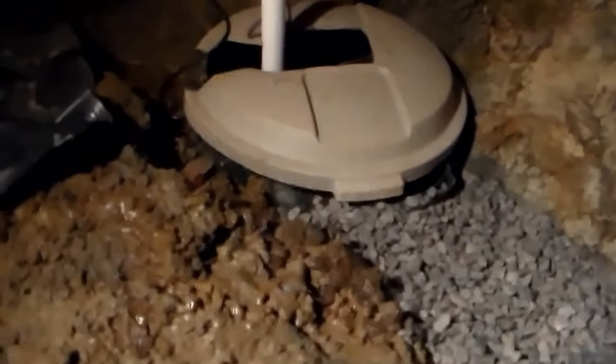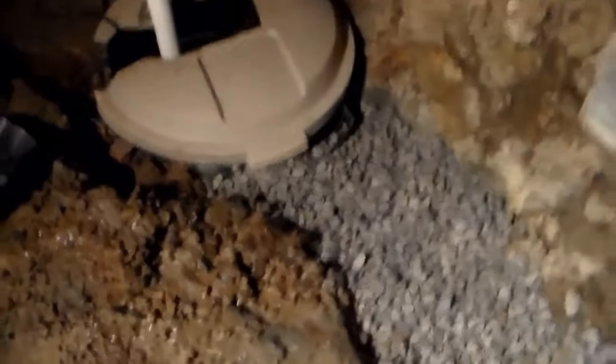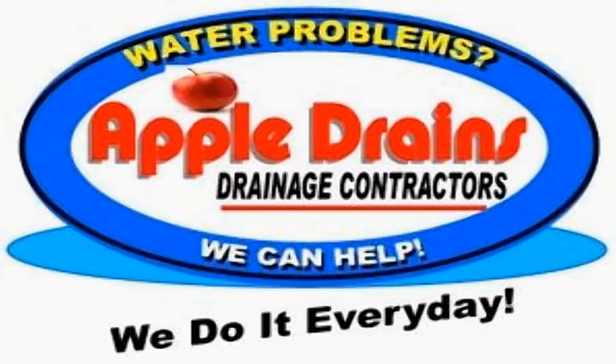That was a trash can pit, but that's okay - it works really well. We put a new Solar M53 inside that pit, the line comes up and goes out, collects all the water, and should work really good. Now we're going to cover this up with plastic and we're done. Hey, this is Chuck with Apple Drains reminding you that if you believe you can do something, I guarantee you can do it. Have a great day.